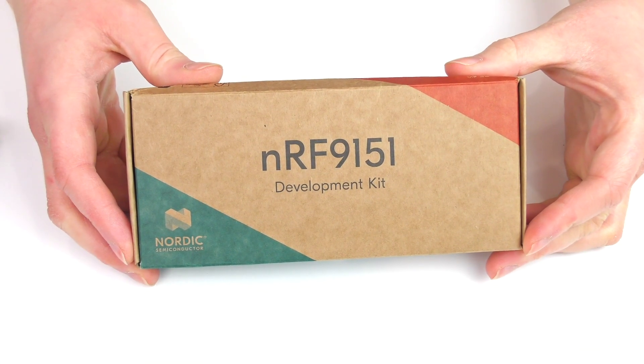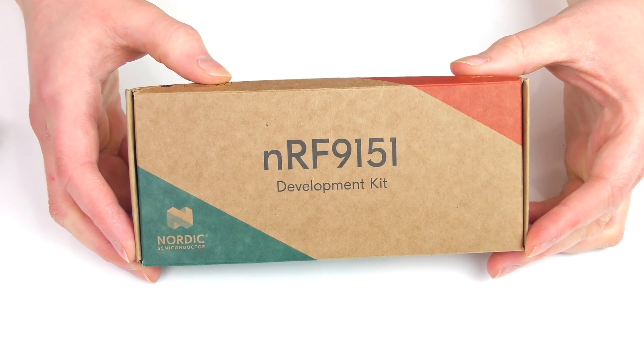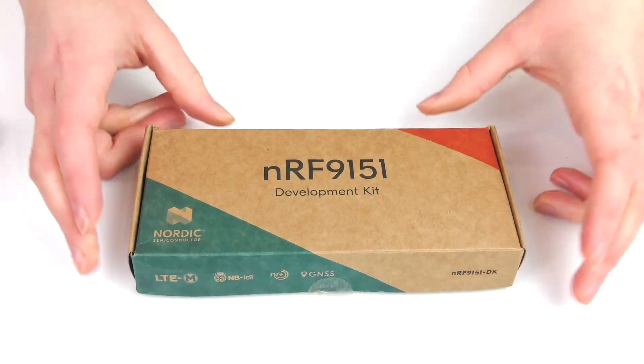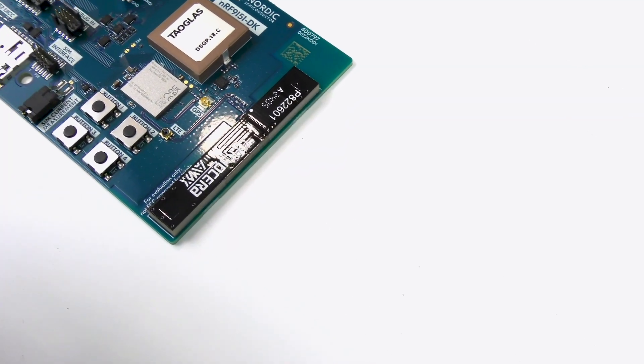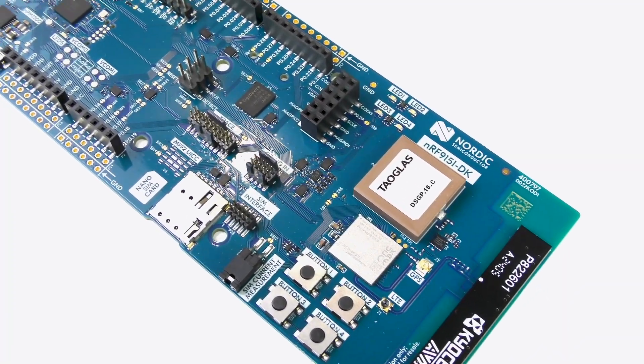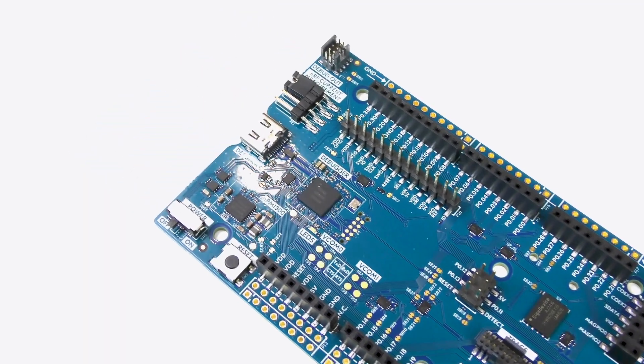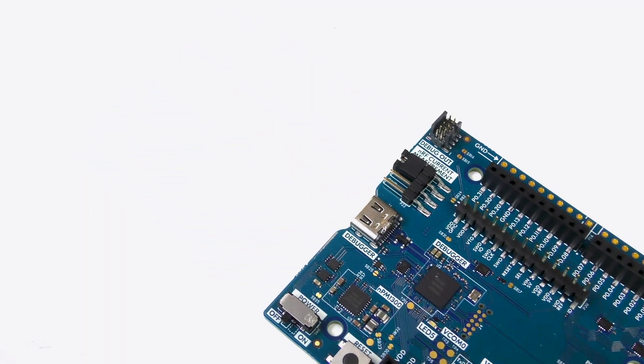In front of me, I have the NRF9151 development kit from Nordic Semiconductor, which is a new board in their NRF91 series. Compared to the NRF52, NRF53, NRF54, and NRF70 series, NRF91 products contain an LTE modem for cellular connectivity and a GNSS receiver to receive real-time location data in open environments, all of which is accessible through firmware and the NRF Connect SDK.